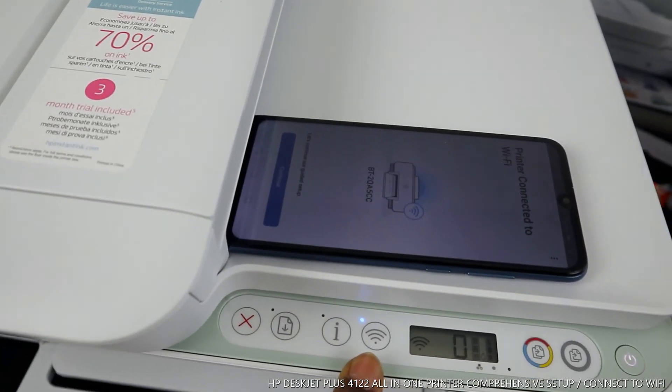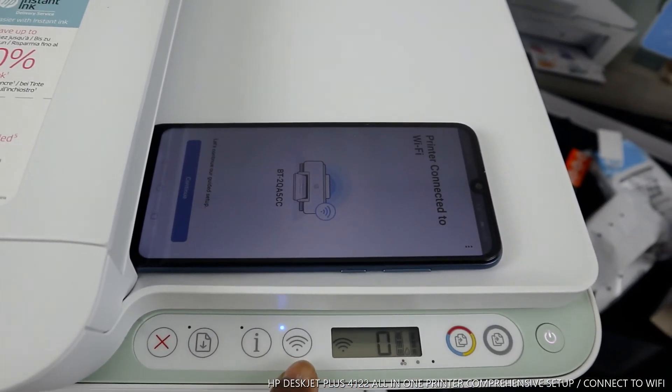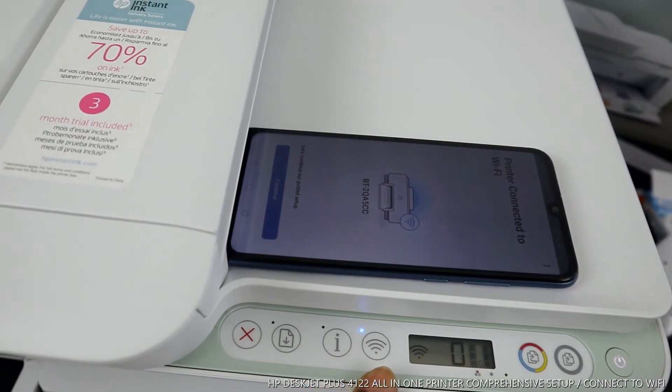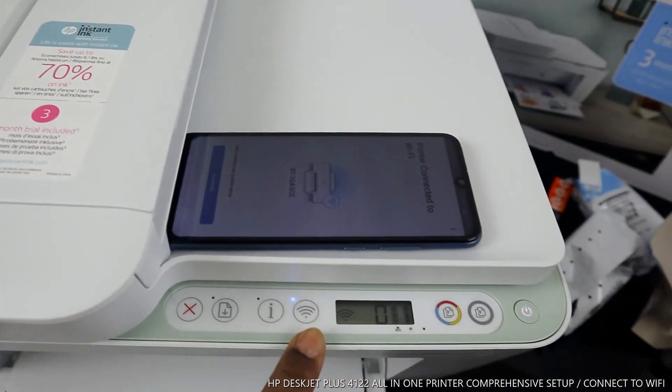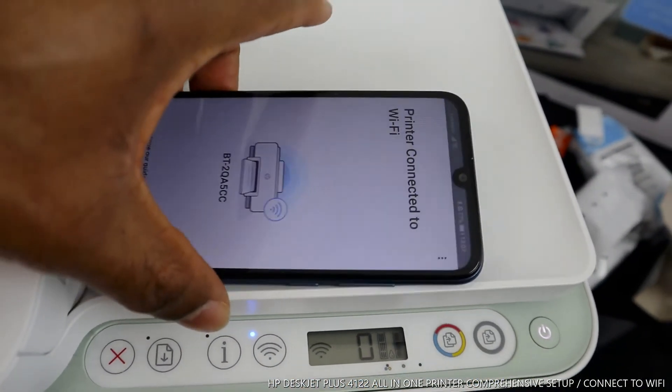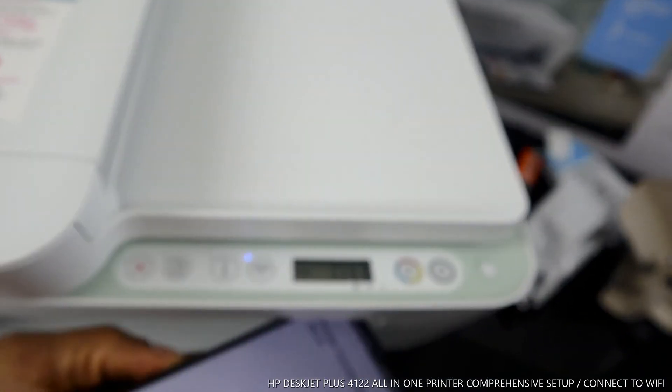On the printer itself you can see the Wi-Fi sign is steady on — the light is steady on, it's no longer flashing. So this printer is now connected to the Wi-Fi network. You can see on the mobile device: "Printer is connected to Wi-Fi."